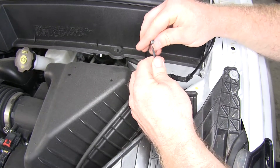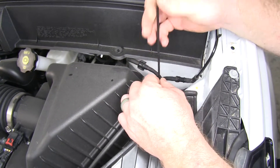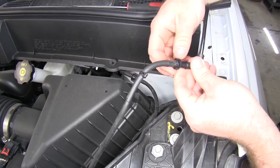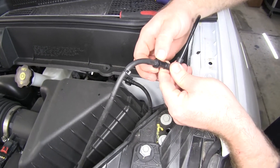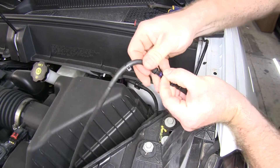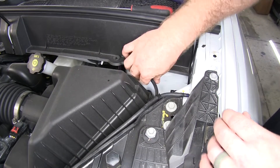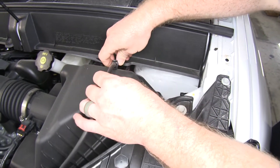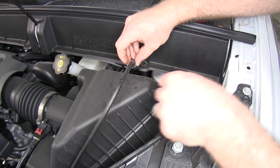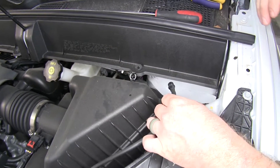At this little connection here, on the two little ends where it comes out, squeeze in on the little tabs and that should pop right apart. Then for the other one, there are little clips — pry those two little tabs out and you'll be able to pull that one right apart as well.